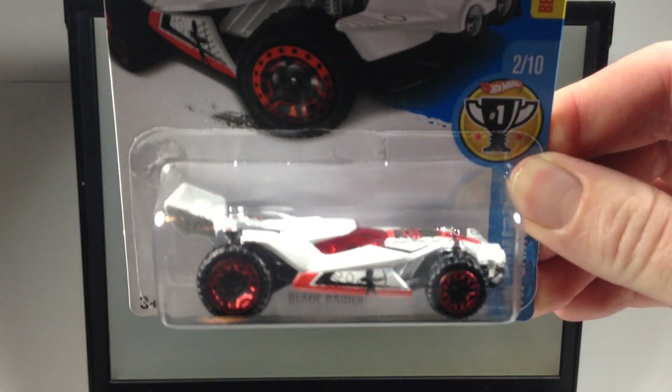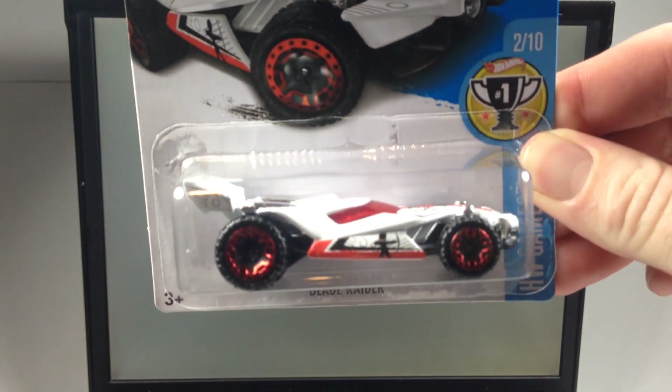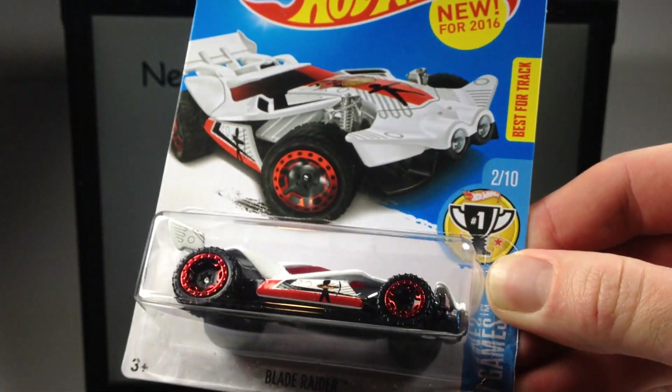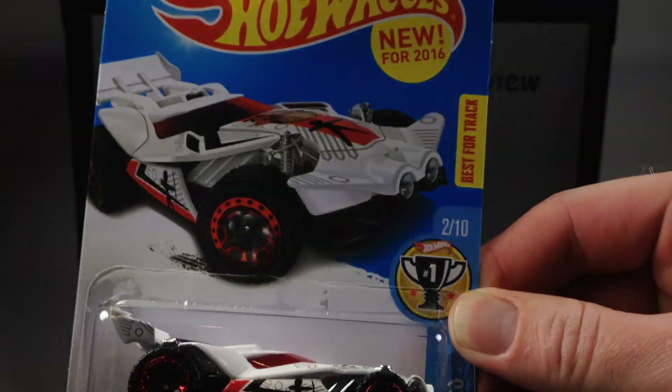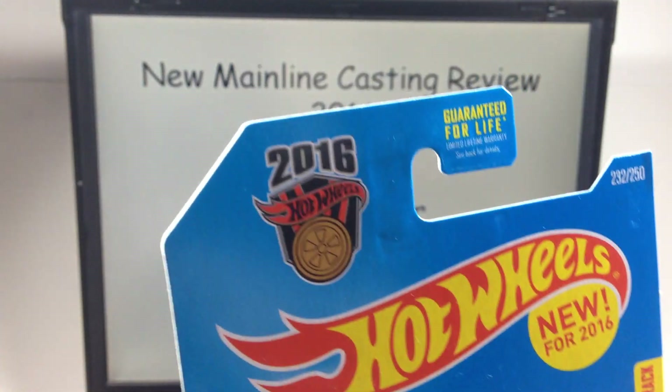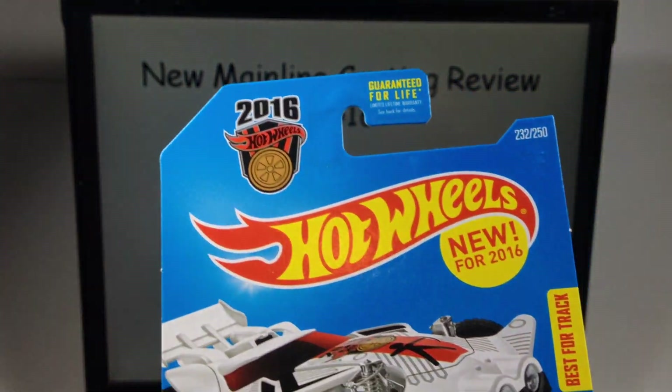Here's your Blade Raider. It is 2 of 10 in the Hot Wheels Games Best for Trek series, new for 2016. Here's your Hot Wheels Games logo — kind of a nod to the Olympics.